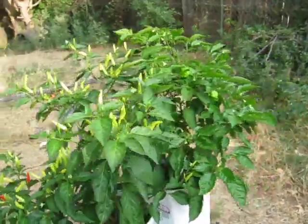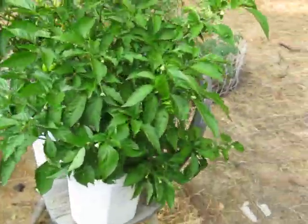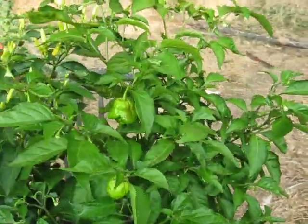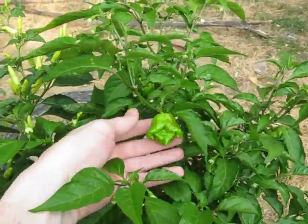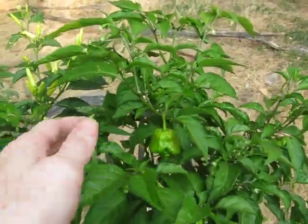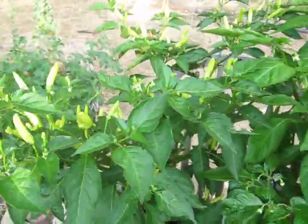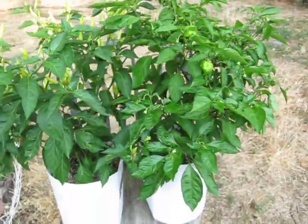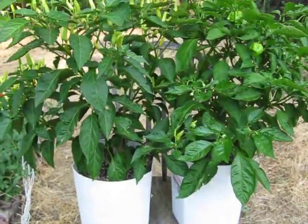It's sitting right next to my Chocolate Trinidad Scorpion plant, which is doing pretty good. The prize pepper off of there is getting some color on it — pretty cool. So this was August 19th, these are my outdoor peppers. Thanks for watching.